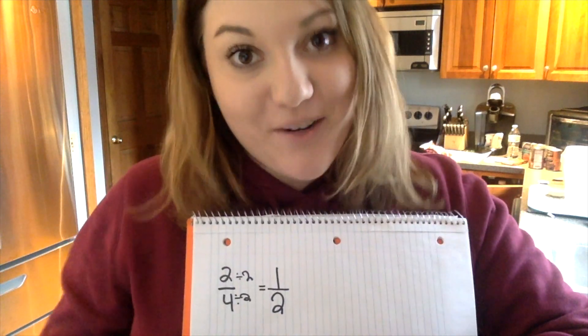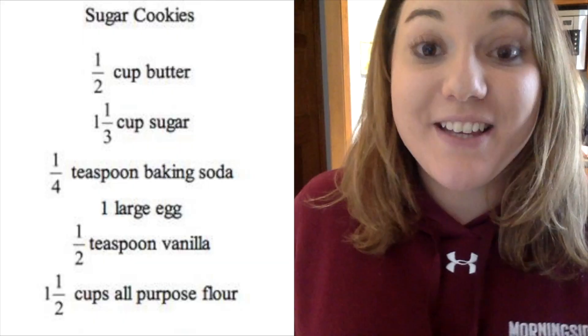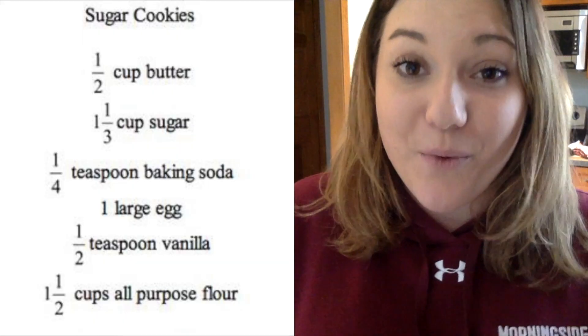Looks like you're ready to make some banana bread. And I have a challenge for all of you Morningside students at home. I would like you to double my sugar cookie recipe. You and your family can have fun working with fractions. And don't forget, if you have an improper fraction, change it to a mixed number. We miss you. Hope to see you soon.